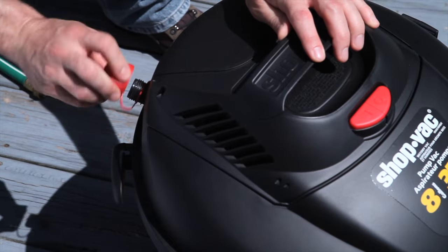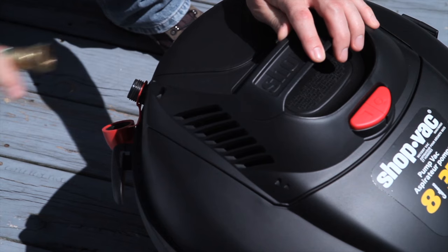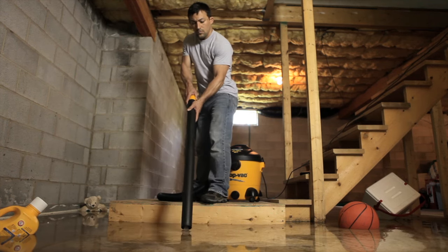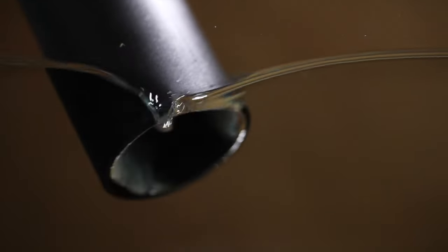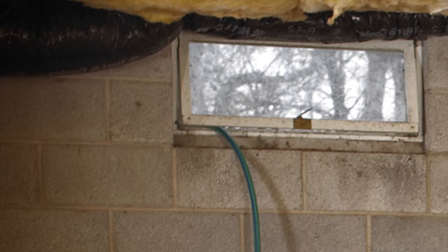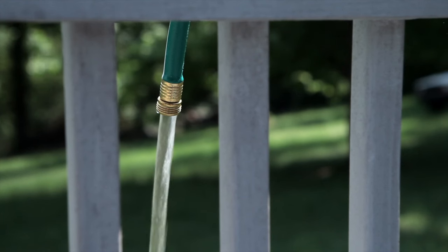It's as easy as one, two, three. Simply attach a standard garden hose to the pump outlet. Pick up your water, and your vac will pump it out for you. No messes or heavy tanks to carry.